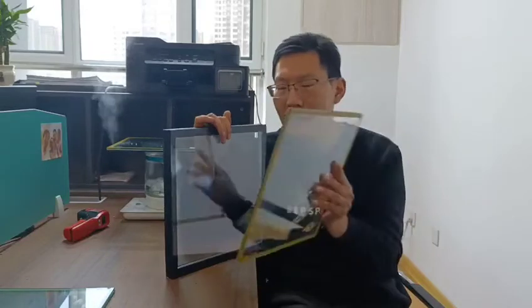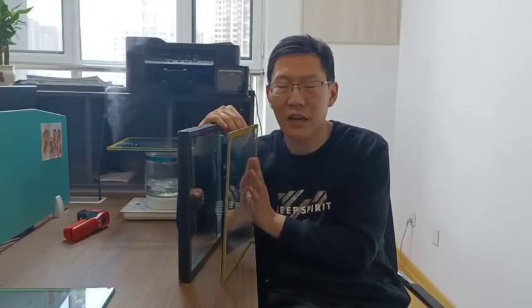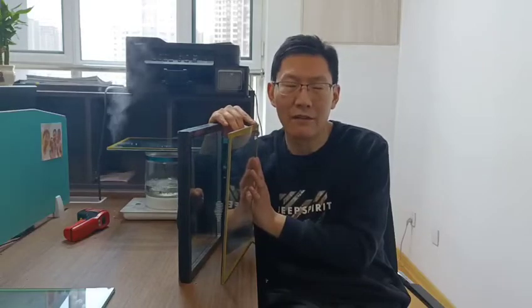The vacuum glass is different — actually it has a similar structure. It's also a sealed unit, but we have replaced the 12mm and even the 16mm aluminum spacers with a vacuum space. The vacuum space is only 0.3mm, so we can hardly notice the existence of the vacuum space.